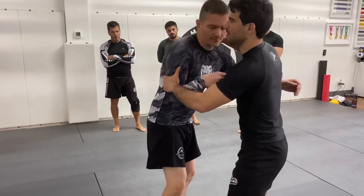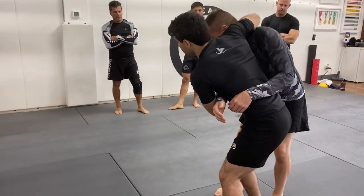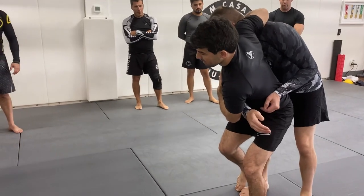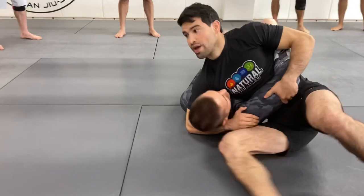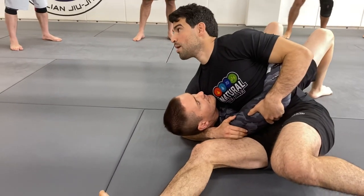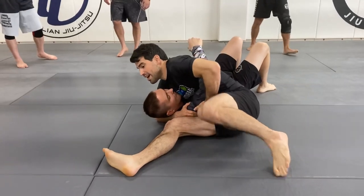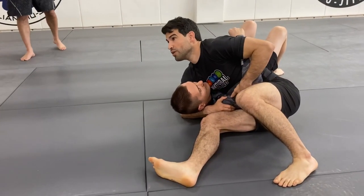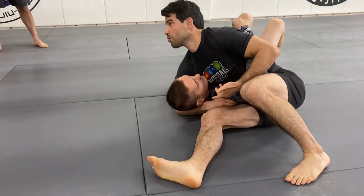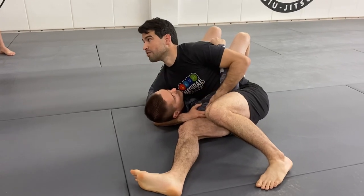Let's start from the takedown so we can connect it. Once she had control of the arm and control of the head, she was basically connecting the throw to the scarf hold. So we have our scarf hold — Kesa Gatame is our basic hold. A little bit different in wrestling: in wrestling they stay nice and low because they're trying to pin, so the match would be over and they're very good at holding this position. In judo and jiu-jitsu the goal is to submit, so they do things a little bit differently.